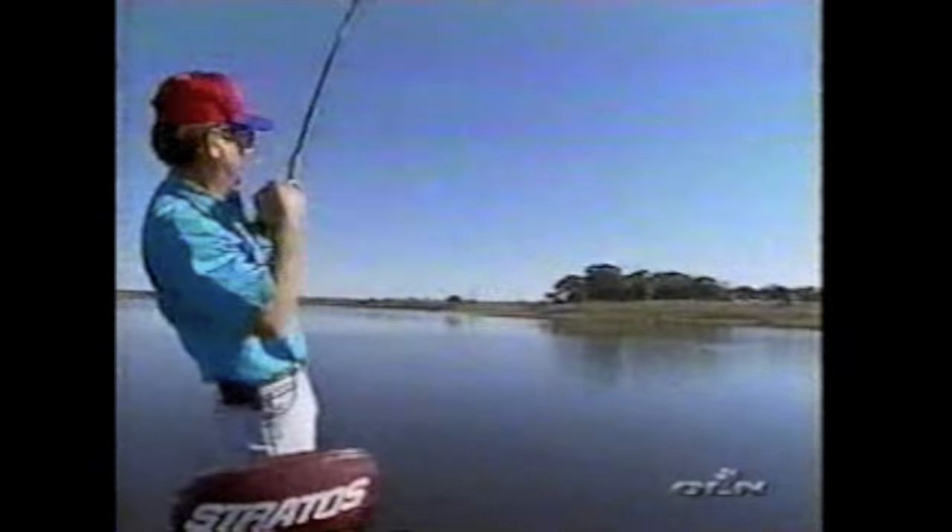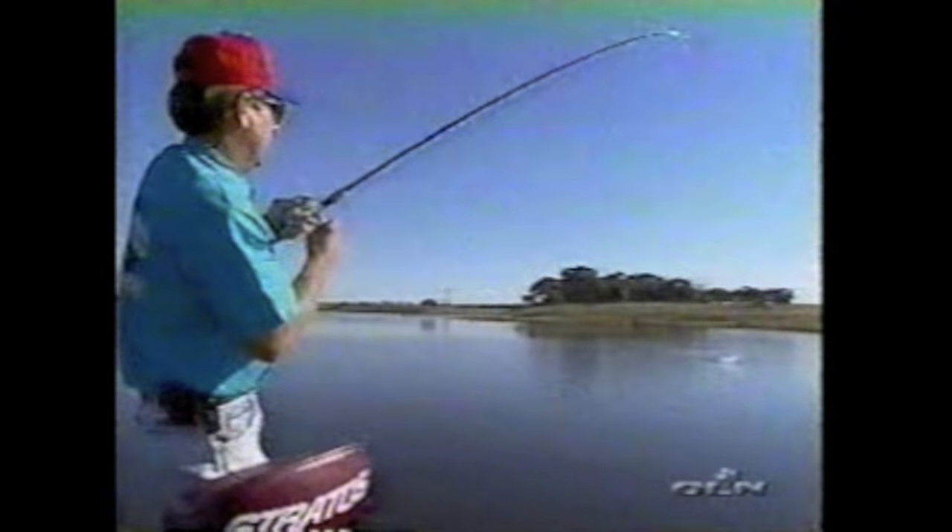That means staying farther out offshore and making long casts to get that bait down on those points.